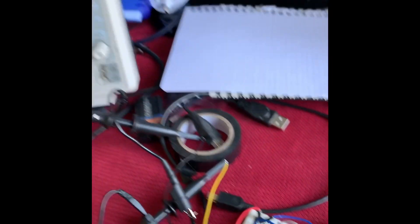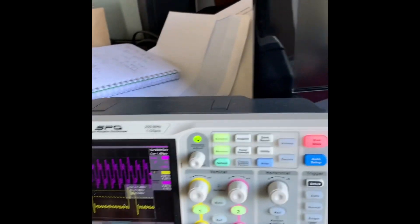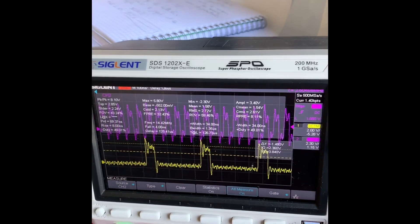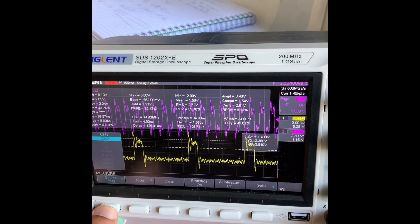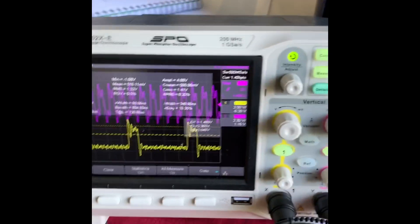Let's have a look at the oscilloscope. This is the clock, and we can see the speed is actually 14.4 megahertz. If I switch to my latch pin, that's 2.4 megahertz, which is actually great.